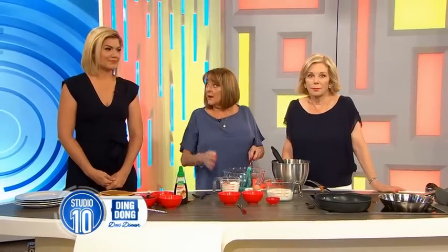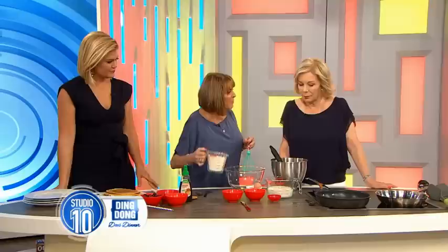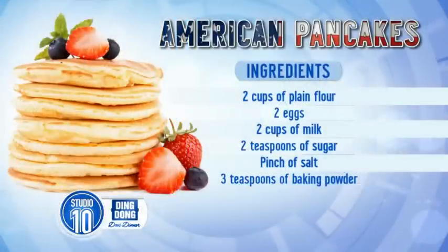This is our boss's recipe. We're making American pancakes. It's a very nice and simple recipe — two cups of plain flour, two eggs, two cups of milk, two teaspoons of sugar, a pinch of salt, and three teaspoons of baking powder.